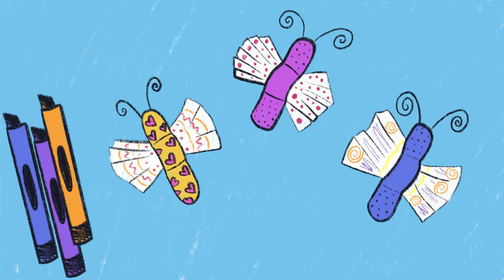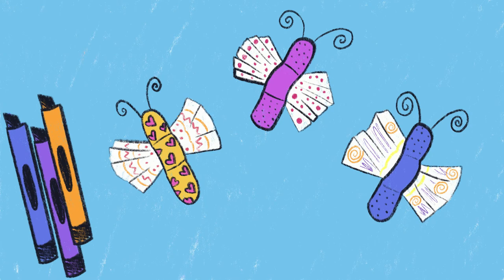Now decorate your bugs with antennas, legs, or eyes. You can even decorate the page to make it look like they're flying around. And that's it! Now you have these adorable Boo Hoo bugs.